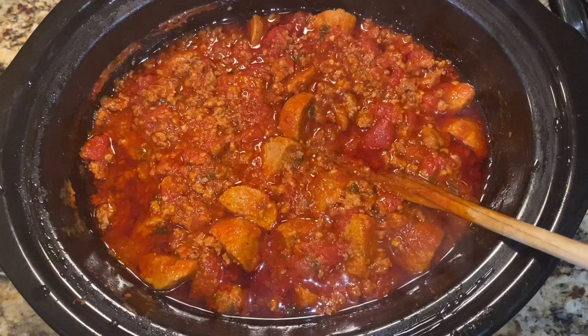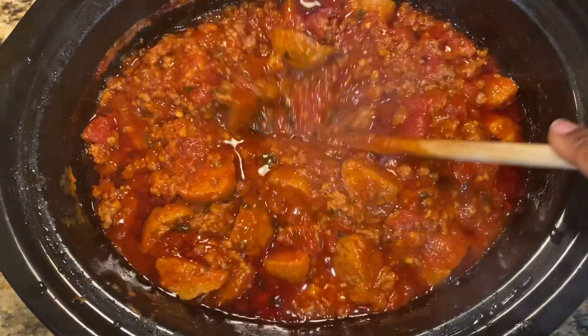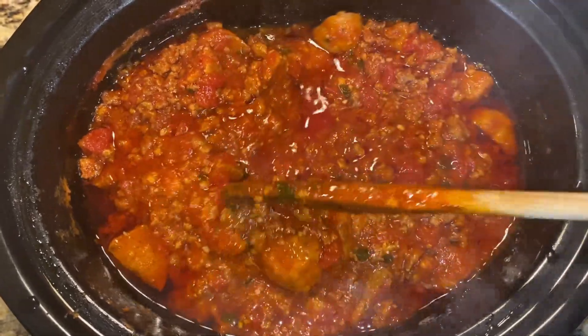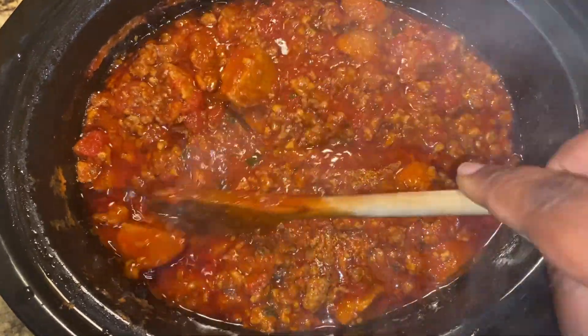And then I cover the crock pot and cook it for at least four hours on high or at least eight hours on low. As you can see, the meat has cooked down. It's really, really tender. All of the ingredients have mixed together.